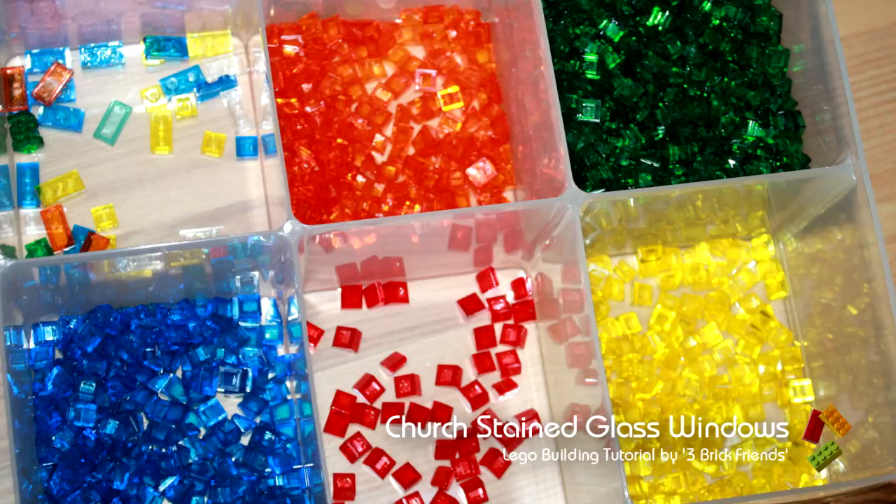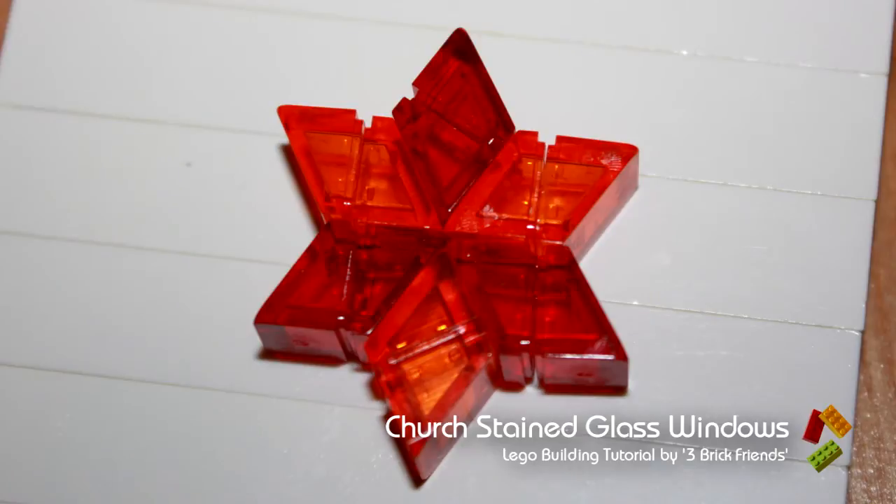First off I sat down and came up with a few ideas. I knew what space I had, I knew what size each of the features needed to be, and there needs to be a central idea — and that was this star. It's made up of trans-orange and trans-red slope pieces. You put two slope pieces back to back and you get a diamond shape. Six of those make a great looking star.